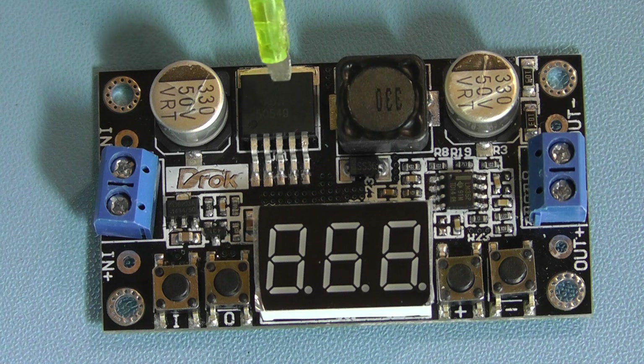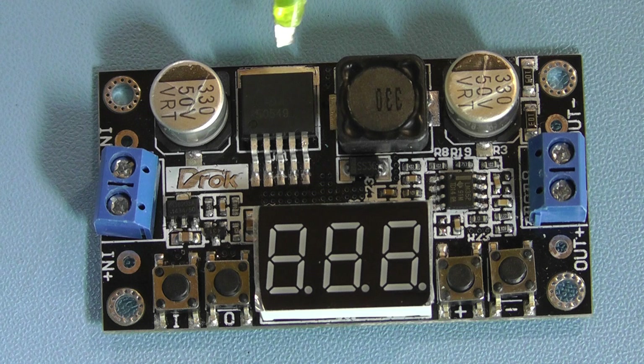The IC itself is capable of giving a voltage range from 1.23 volts all the way up to 37 volts at a maximum current of 3 amps, but as you can see we have no heatsink on the IC and therefore its capability is restricted to around 2 amps. We'll have a look at that in more detail when we hook the unit up.